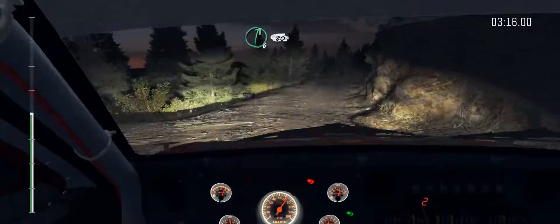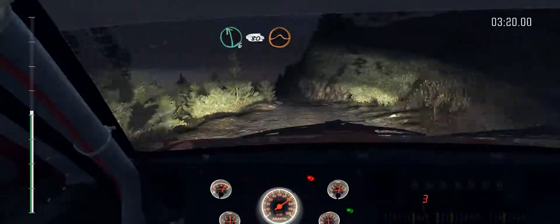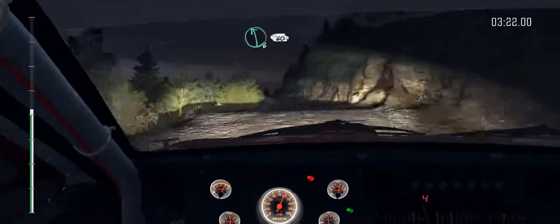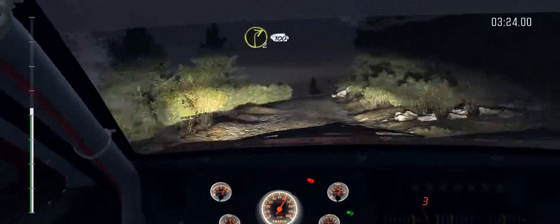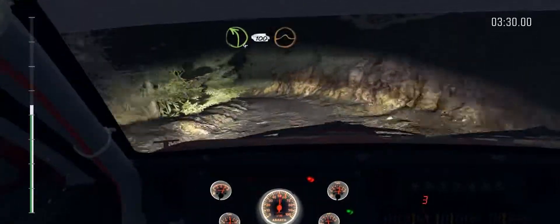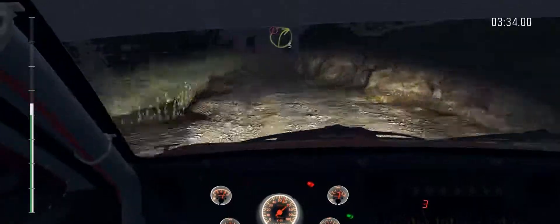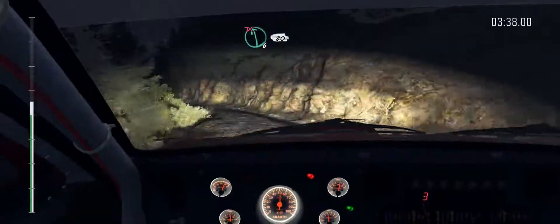Right 6 long, 80. Left 6, 80, on crest jump maybe. Left 6, 60, right 2, continues for 100. 60. Left 4 long, 100, over crest, jump maybe. Caution right 3, half long, narrows. Into left 6 half long, don't cut, 80, crest. Into keep left, over jump.